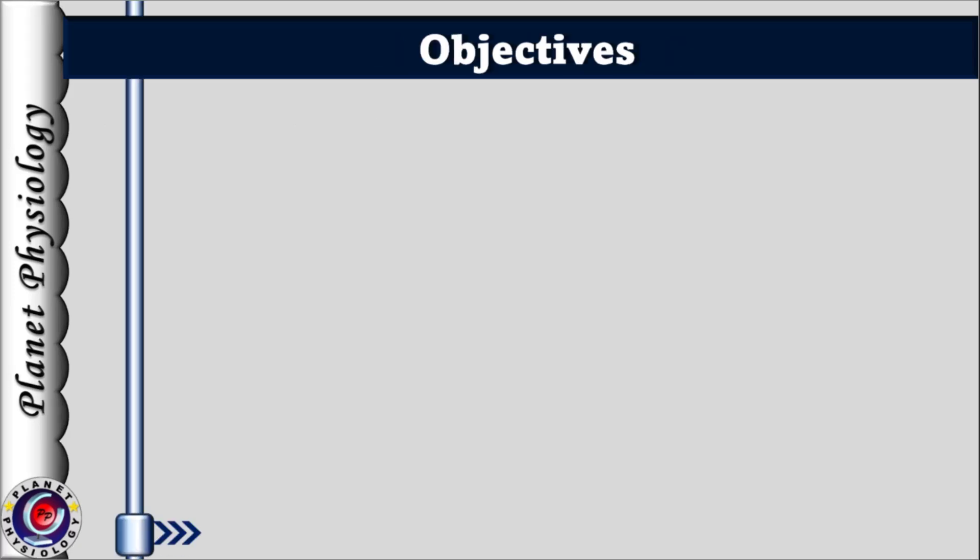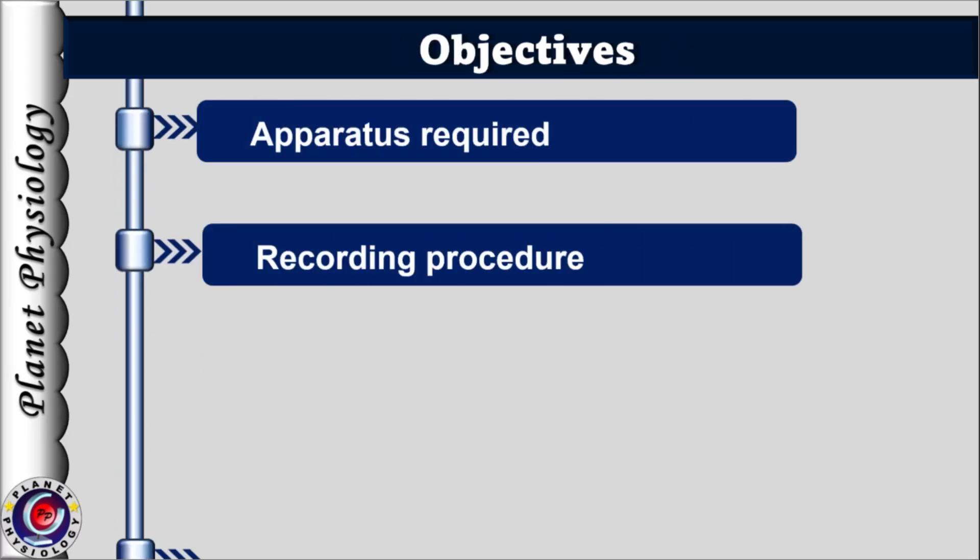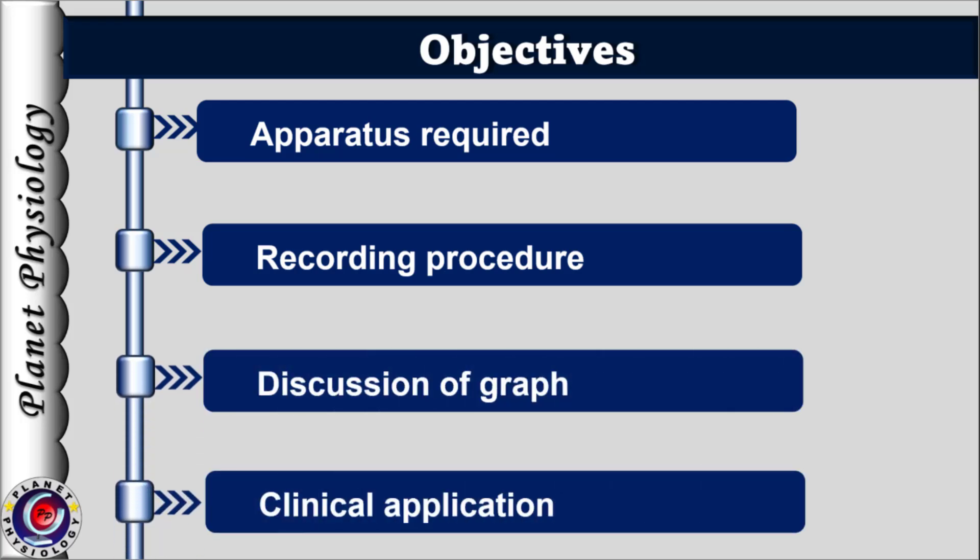We will cover this topic under the following headings: the apparatus required for this experiment, then the procedure, followed by discussion regarding the physiological basis of these effects and clinical applications of this knowledge.